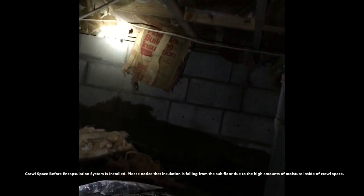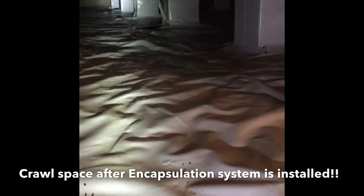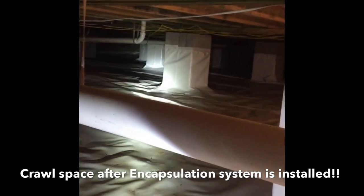These issues can be fixed by doing a crawl space encapsulation of your home. A crawl space encapsulation is done by putting a 12 mil poly barrier inside of your crawl space, covering 100 percent of all exposed soil, and sealing off any outside openings, and installing a dehumidifier inside of the crawl space.